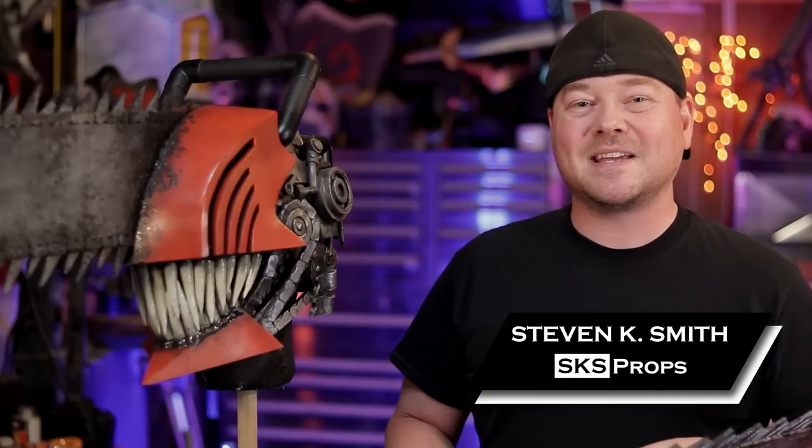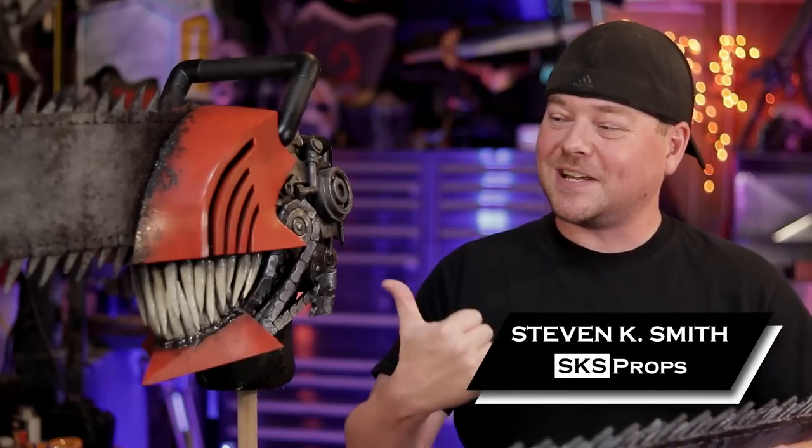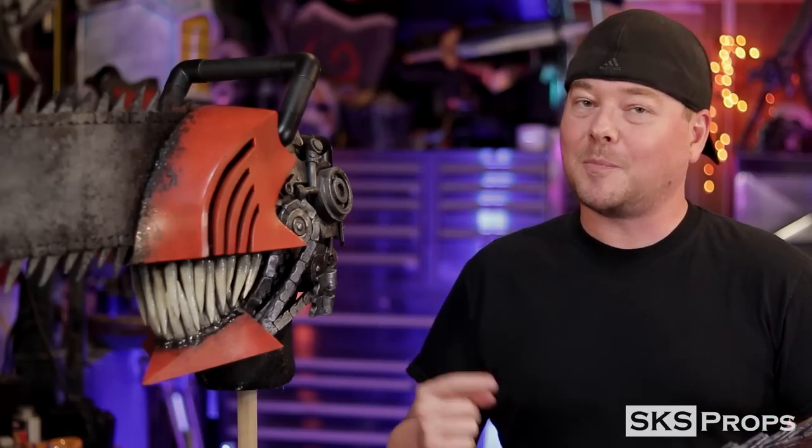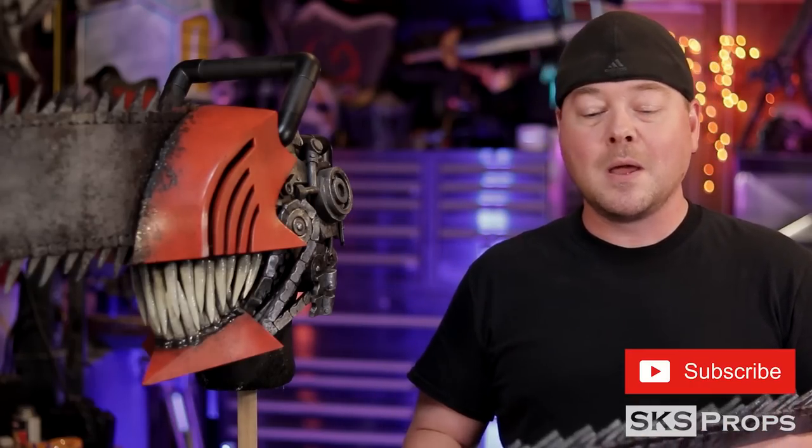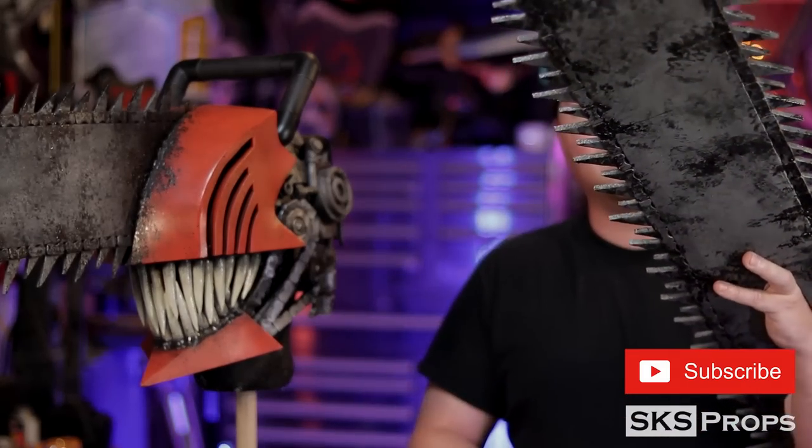Welcome to the shop, friends. Steve here at SKS Props, and this is part 3 of my Chainsaw Man cosplay build. If you didn't check out part 1 and part 2, I'll put links in the description section — those covered all of the fabrication and weathering of the helmet. I do have free PDF templates available if you would like to build your own.